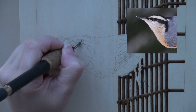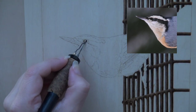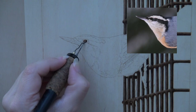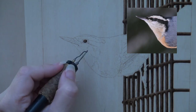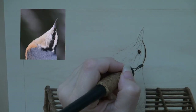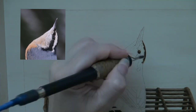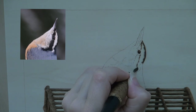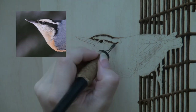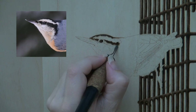Begin by using the razor edge of the shader to burn around the eye. Switch to a writer pen tip and fill in the eye so that it is dark brown to black in color. But avoid the little white reflection spot on the eye. Use a shader to burn a dark line along the top of the head. Then burn along the top edge of the white streak that runs above the eye. Next burn along the lower edge of the white streak. Now burn in the black streak found just below the white one.